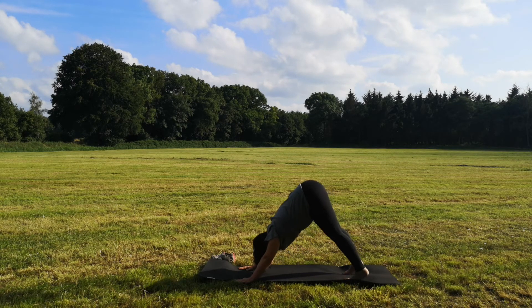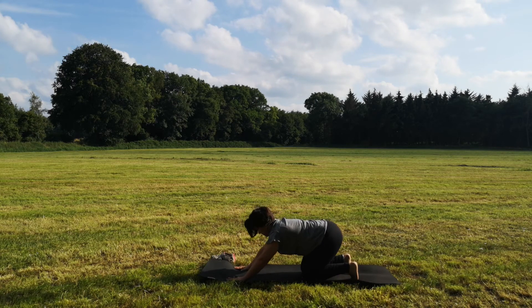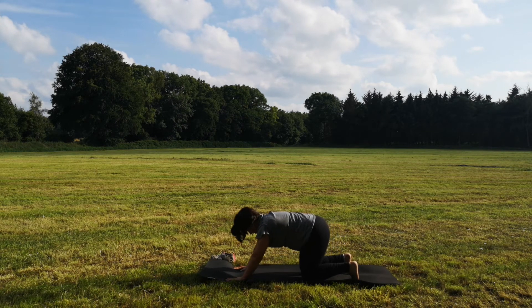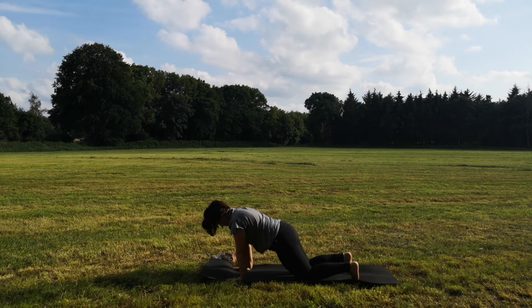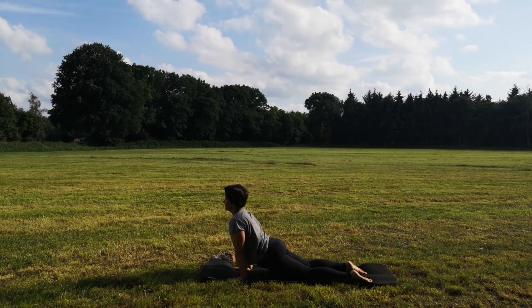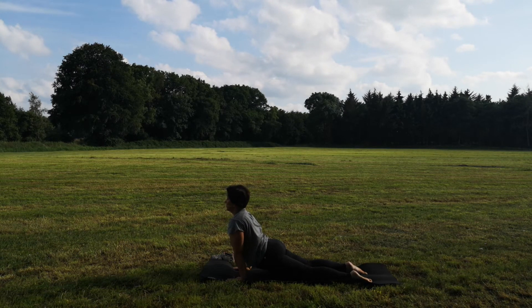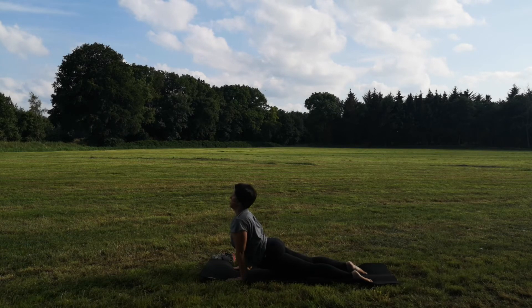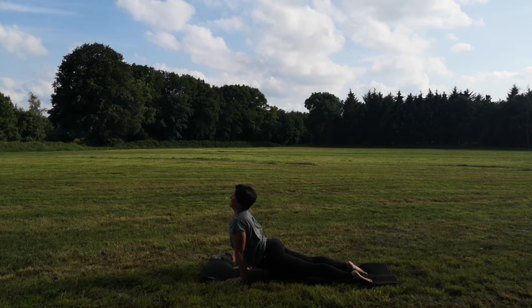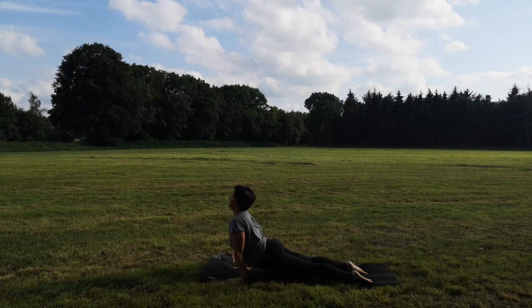Beim Ausatmen bringst du die Knie zur Matte. Stell deine Hände ein kleines Stück weiter nach vorne auf. Dann lässt du dein Becken langsam nach vorne gleiten, legst deine Füße auf die Matte ab. Du presst mit deinen Füßen fest in die Matte und löst deine Knie und Unterschenkel vom Boden. Rollst die Schultern nach hinten, öffnest dich nach oben in den heraufschauenden Hund. Atme tief und gleichmäßig – eine sehr aktivierende, öffnende Asana.